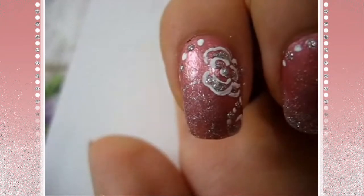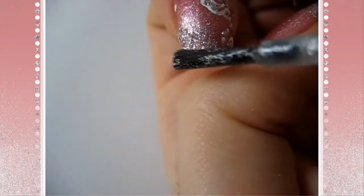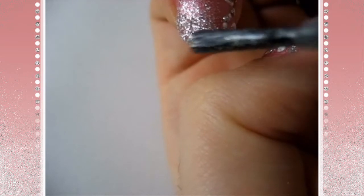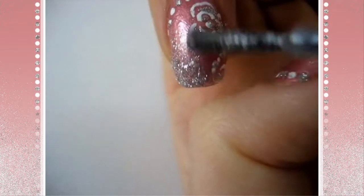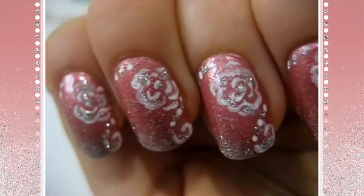Every time you place more glitter, you're going to put less and less on the nail and put it more on the bottom. And for the final step, I just place the glitter at the very, very tip of the nail. So I get something like this.